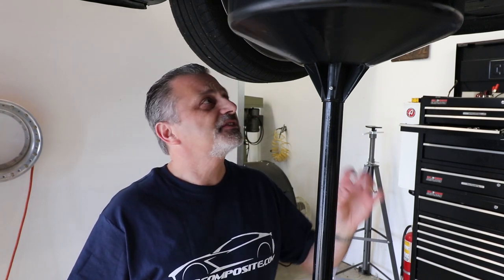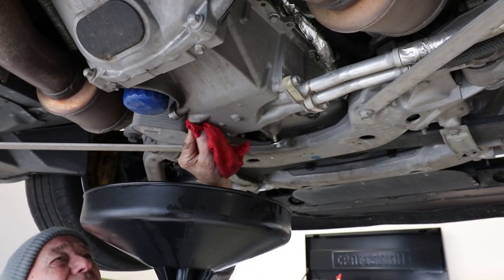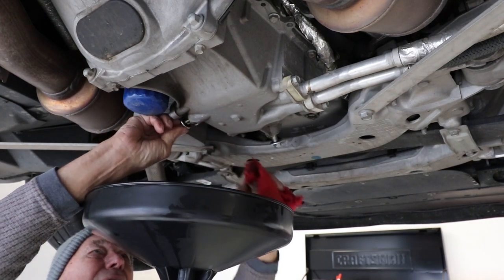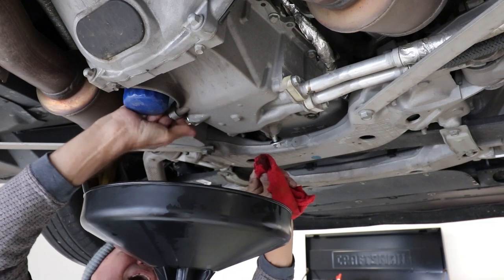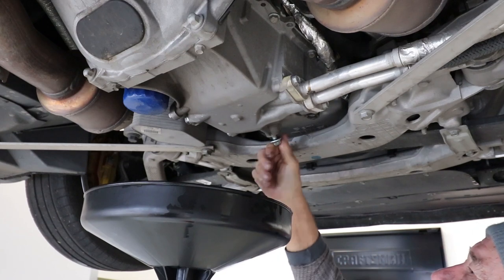Keeping an eye on things like that — seeing a small leak now and making sure it gets fixed — is going to save you lots of money down the road. Give it a few minutes, take a look, see if there's anything that needs addressing. When you put these plugs back in, just make sure that the surfaces are nice and clean so that they'll seal properly. He just wiped off the little hole just to make sure you don't have any drips.